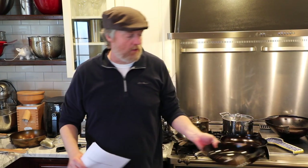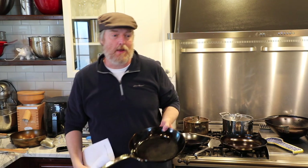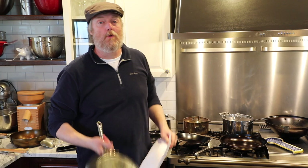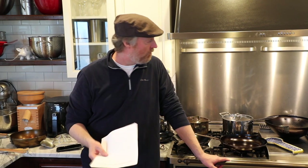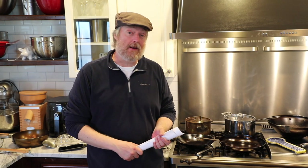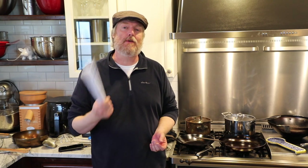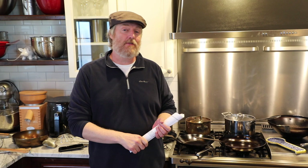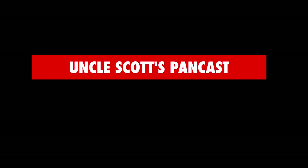These De Buyer Mineral B Pros are three millimeters thick — about the thickest you can get for carbon steel. They also have an uncoated handle, so I normally recommend a De Buyer Mineral B Pro for people with induction or electric flat-top stoves. They're a little heavier, getting into cast iron territory, but if you want to mitigate warping issues, get the thickest, heaviest carbon steel you can find for the flat tops. That about wraps us up for this episode — leave your questions, comments, and feedback below, subscribe if you like these pancasts, check out the shopping links, and we'll see you again next time on Uncle Scott's Pancast.